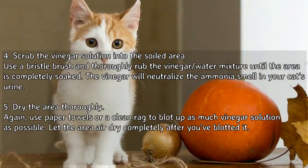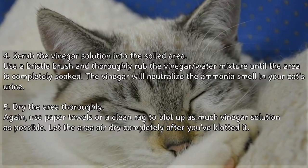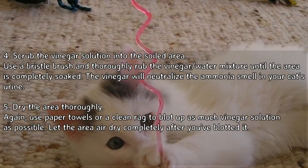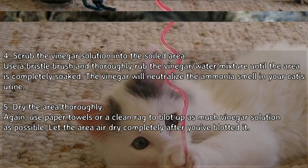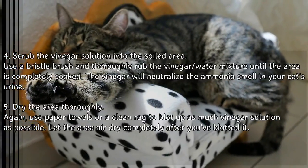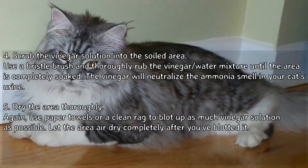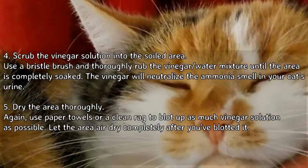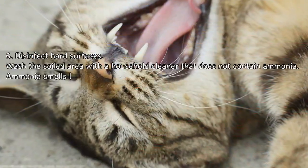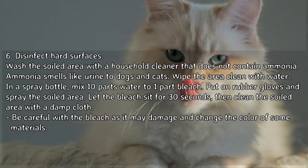Step 4: Scrub the vinegar solution into the soiled area. Use a bristle brush and thoroughly rub the vinegar-water mixture until the area is completely soaked. The vinegar will neutralize the ammonia smell in your cat's urine. Step 5: Dry the area thoroughly. Use paper towels or a clean rag to blot up as much vinegar solution as possible, then let the area air dry completely after you've blotted it.